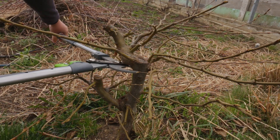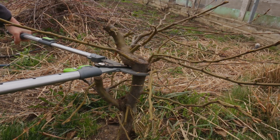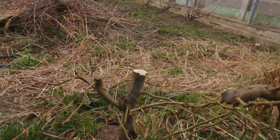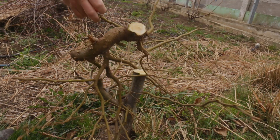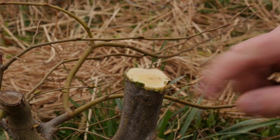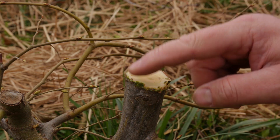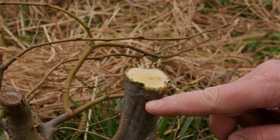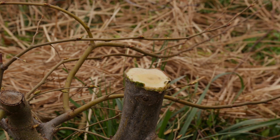We'll go down to this point here — and off with its head. Quite a big cut. Here's another look at this cut point. While it's not the best looking cut ever, and this bark here is kind of split away, I'm still a good distance away from this potential bud point, and if something should come up from this point it shouldn't be affected by the cut.